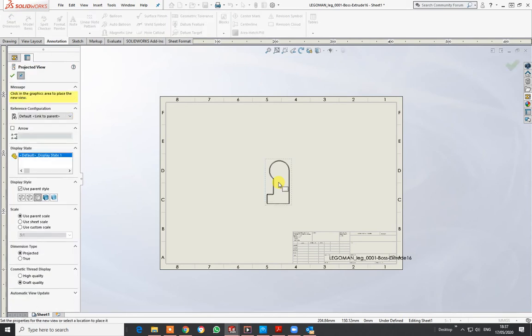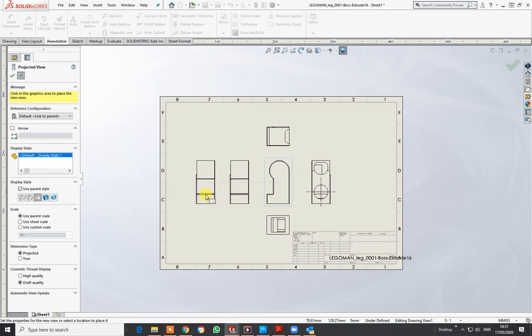Let go and it drops. There's a blue box on the outside. If I move to the left it gives me the side view; to the right gives me the back view; going to the top gives me that view and the bottom view. It actually does all the views for you.